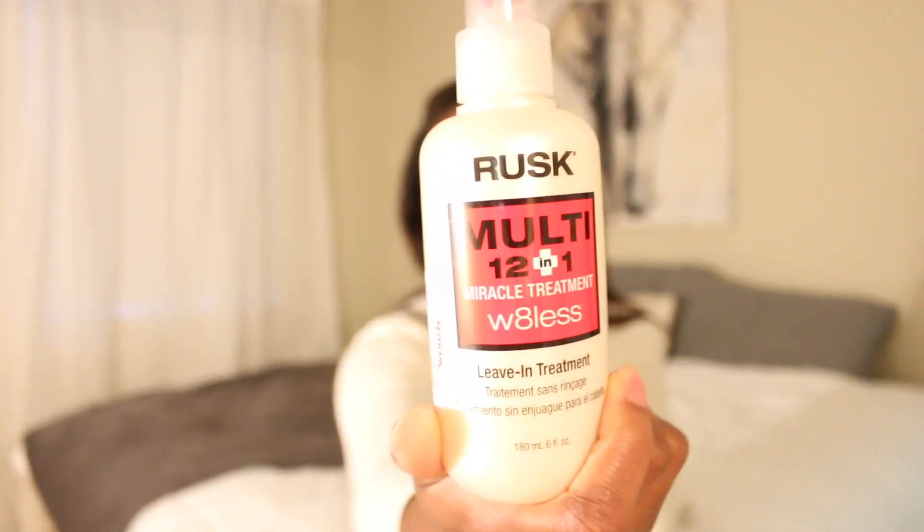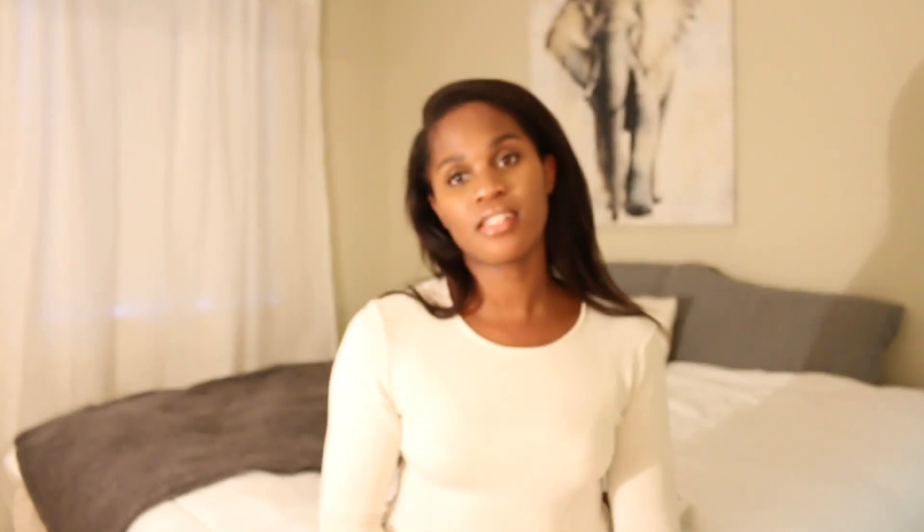I had to get a temporary change — the Rusk Miracle Treatment multi 12-in-1 weightless. I got this from TJ Maxx; it was $9.99. And this is comparable — I can appreciate the way that this is making my hair feel. Will it be a complete replacement for the Qi carotene? Maybe. It actually works pretty well. I don't feel much of a difference between how my hair feels when I use the Qi versus when I use this. So it might be a new replacement, which is good seeing as there's plenty at TJ Maxx. But the Qi is on Amazon for way more than I feel I should have to spend — they're price gouging, honestly.